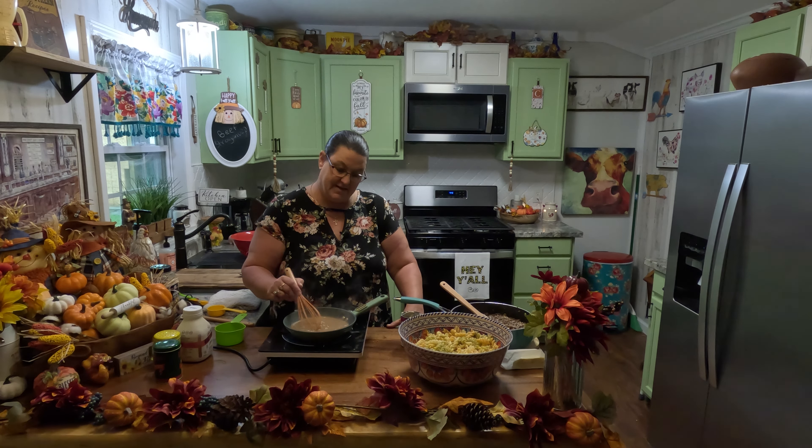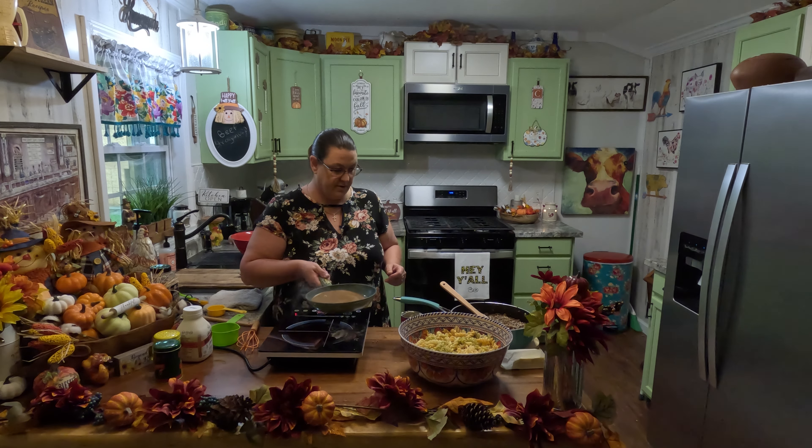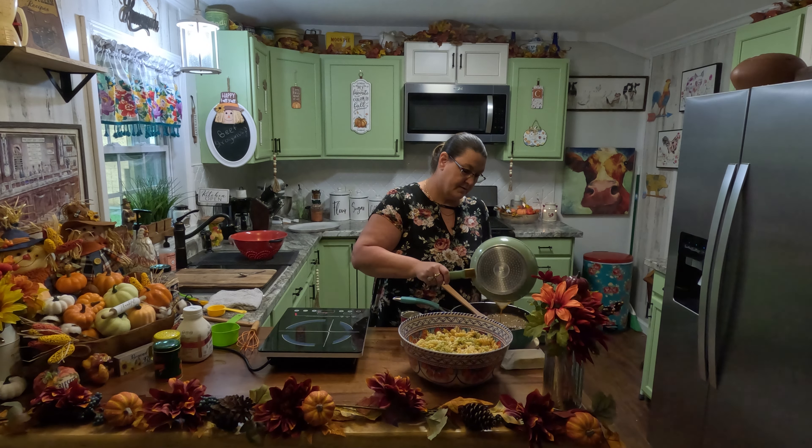Our gravy is done. So what we're going to do is add it to our meat mixture here. Let's turn our heat down a little bit. We're going to put all this back up here on the heat and mix this in really good — get all this goodness mixed together, just like this.